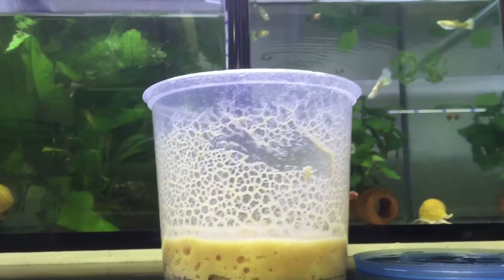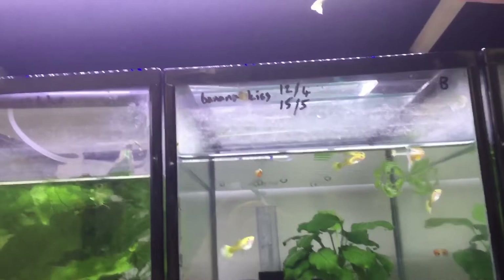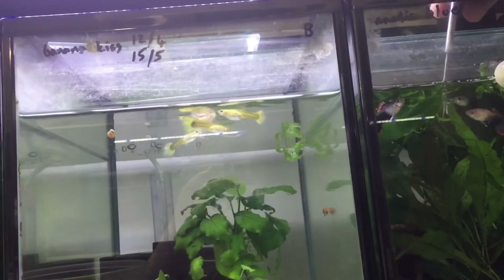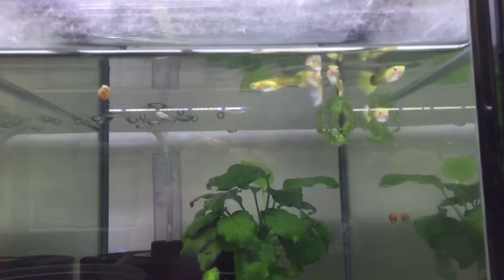Microworms are a small nematode worm that are commonly cultured by hobbyists to feed their fry, but they are also a good supplementary food for some medium-sized fish because they would eagerly eat them as well. It's quite easy to feed the microworms — you just need to scrape the microworms that are climbing up the sides of the culture container and feed your fish.